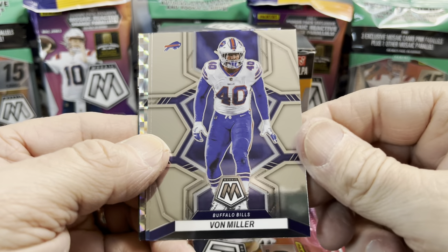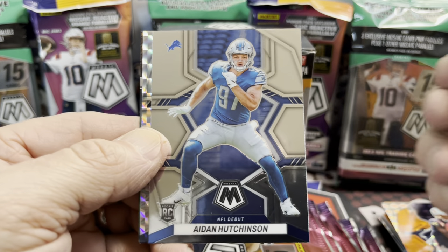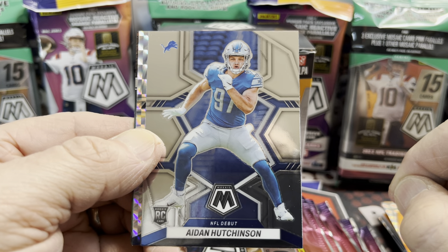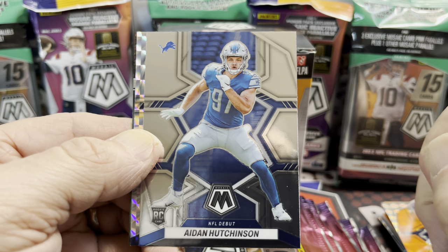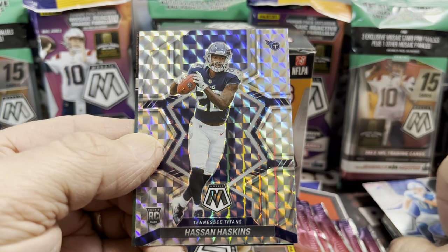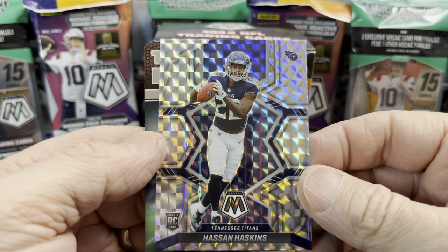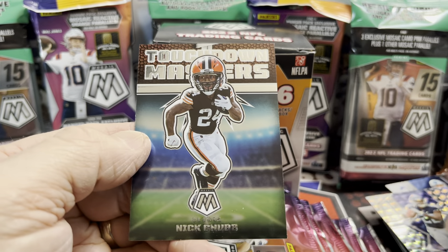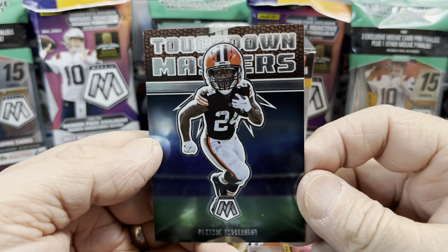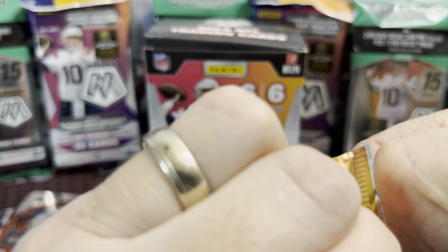We have a Gesicki. In this pack we have what looks like a silver mosaic — Von Miller. There he is, nice. Hutchinson — this guy played super well for the Lions; some of his stats lined up with some all-time greats on defense. Hutchinson had a great rookie season. Then there's a Hassan Haskins silver mosaic — a beautiful looking card. And a nice Nick Chubb. The Touchdown Masters cards look pretty cool — definitely a fun insert.